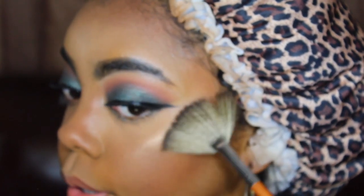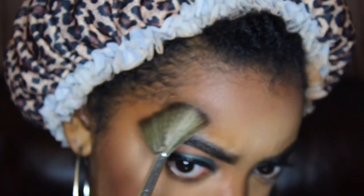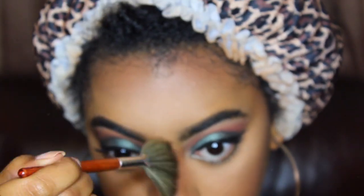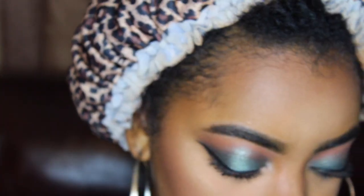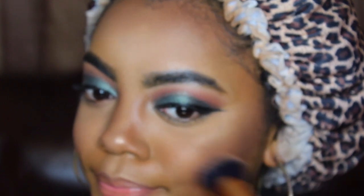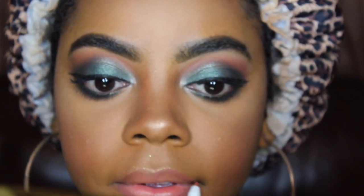Today's highlighter is going to be the Maybelline New York Master Chrome Metallic Highlighter in Molten Gold. Shoutout to TooMuchTea for putting me on — if you guys have not subscribed to her channel, you should go do it. I'll leave her YouTube channel linked up somewhere or in the description box. I'm going to take a fan brush and dip it in. For blush, I'm going to use this ColourPop Super Shock Cheek Shadow in the shade Quarters, which is a nice peachy color, applied with a Real Techniques Expert Face Brush. Because the eyes are pretty much the star, I don't want to do too much with the lips, so we're going to keep it pretty nude. To begin lining the lips, I'm taking ColourPop's K-Pop Collection Lippy Pencil in the color Chi.